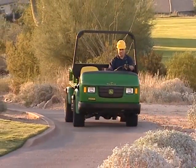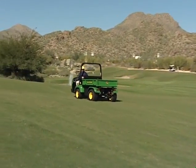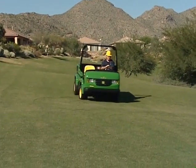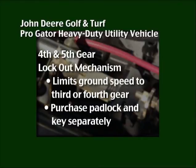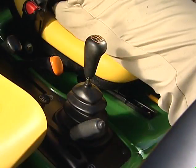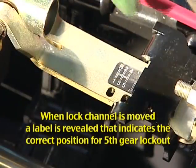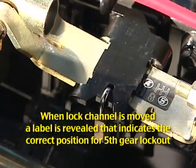Always remember to operate at a safe speed. Training is important. If you are new to using the ProGator, practice operation in an unobstructed area under direction of a qualified operator before working out on the golf course. The ProGator has a 4th and 5th gear lockout mechanism that limits top ground speed for customers desiring to limit the top speed of the ProGator to 3rd or 4th gear. The padlock and key must be purchased separately. To lock out 4th and 5th gear, move the gear shift lever to any speed except 4th and 5th gear. Slide the lock channel forward to align it with the desired hole in the shift bracket and install the padlock in the lock channel slot.